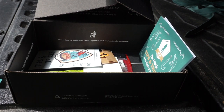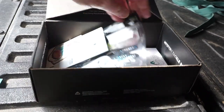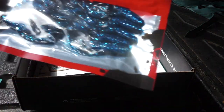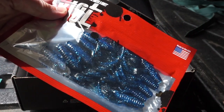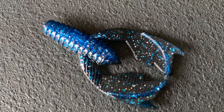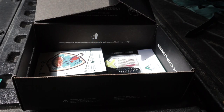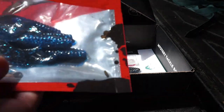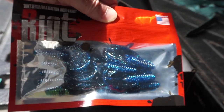Next, from Riot Baits, the Tantrum. That's a tiny-looking little trailer-looking bait, possibly for a jig. These retail for $4.99, and that's exactly what it looks like — a little crawl trailer for a little finesse jig, maybe. I like the color. Might go in the giveaway pile though. If you've ever used these, let me know in the comments down below.